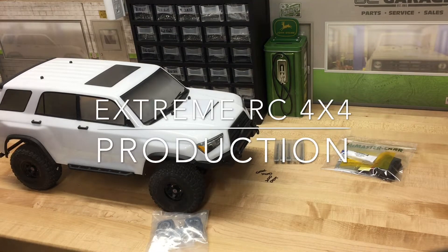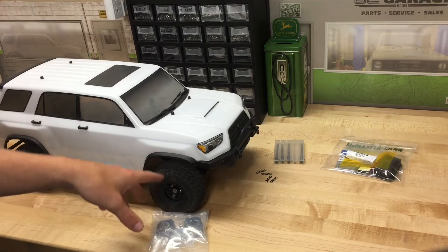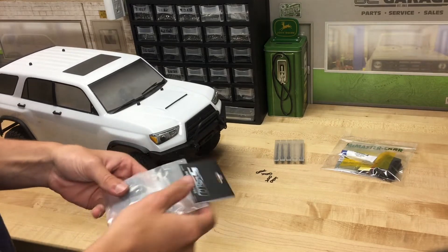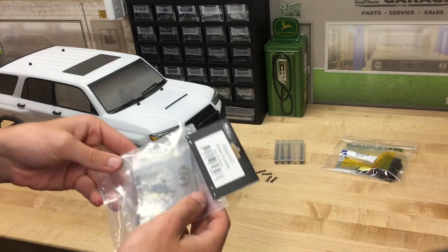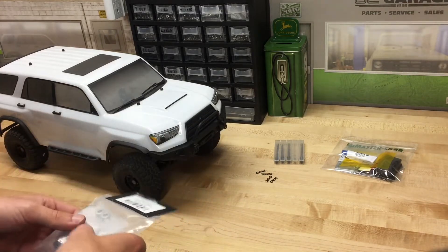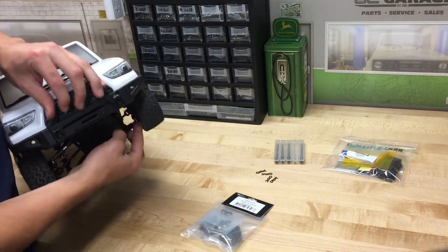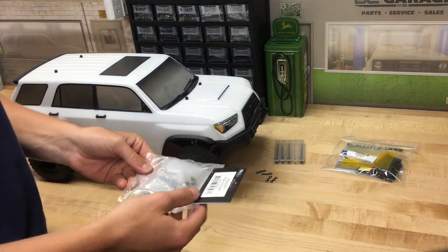Hey guys, Ethan here from Xtreme RC 4x4. Today I'm working on the trail runner. I managed to break one of the front knuckles on it. It doesn't look like it because I have it kind of just set in place right now, but I'm going to be replacing the stock steering knuckles with these SSD brass enduro knuckles. Hopefully there will be a direct bolt-up for this, because I think this uses the same steering knuckles that the solid axle uses. The trail runner has the IFS from the factory, so I'm going to go ahead and attempt to install these.